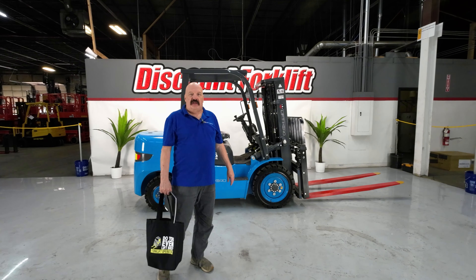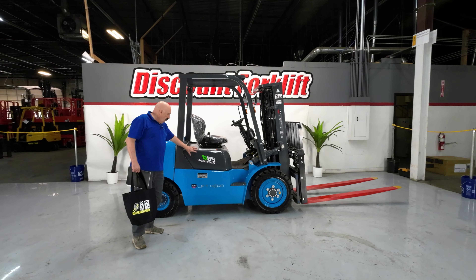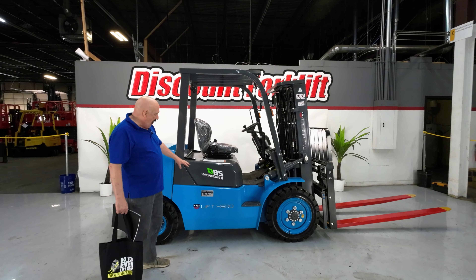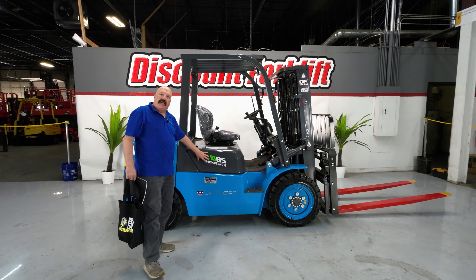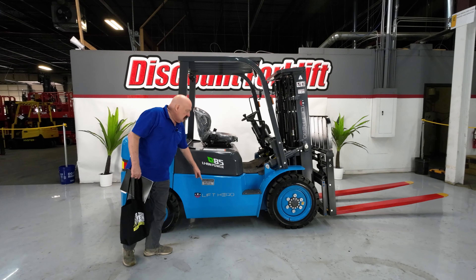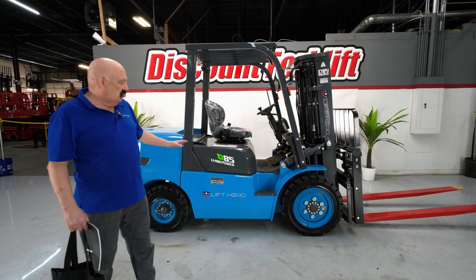Hi Danny, it's David at Discount Forklift. I am standing here with your beautiful 8,500-pound lithium-ion forklift. Lift Hero is the brand. She is powered by lithium-ion, the latest, the greatest. She is fully GM compliant. Her name is Madeline. She really likes to be addressed by name, so if you'd address her by name, you'll probably get better service out of her.